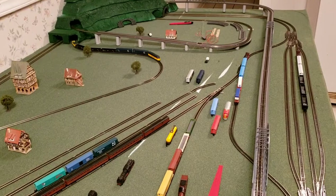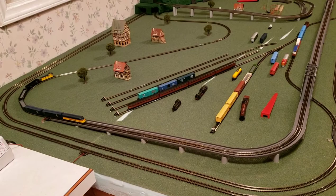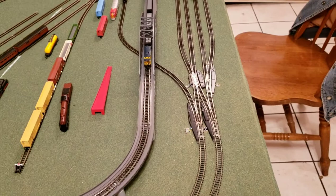Welcome to another exciting episode of Z-Scale Scotty. As you can see from the layout, we're making substantial progress on the track. It's almost done, with the exception of just a few more lines of the marshalling yard over here. We've got all of the switches installed here for the mainline switching and passing tracks.